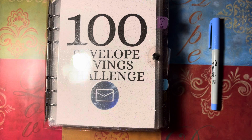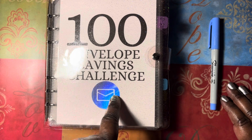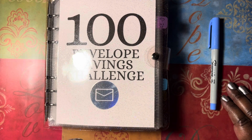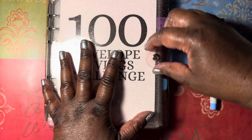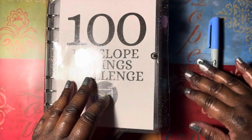Hi guys, welcome to Pennies Make Dollars! Happy Saturday, guys. I just want to come and do a quick stuffing in our 100 envelope savings challenge. Welcome both new and old subscribers — thank you guys for joining me. Hi penny flippers, hi huns! I pray you guys are blessed this day and every day.